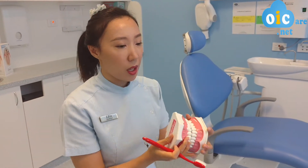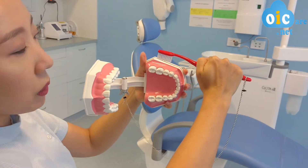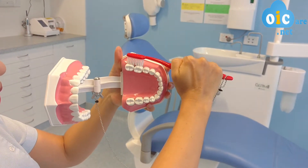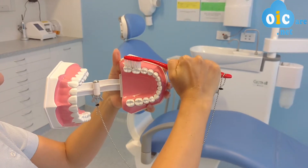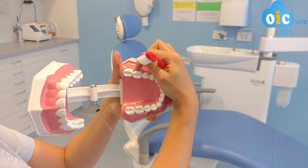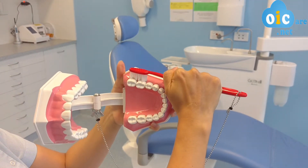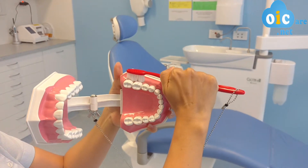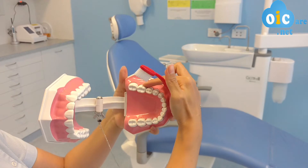And the reason being — if you want to zoom in a little bit — so if we place the toothbrush straight on the tooth surface, you can see how the toothbrush bristles aren't getting these areas here. And if you want to brush those areas, you have to push really hard, and if you do that, you can damage your gums and even your teeth.